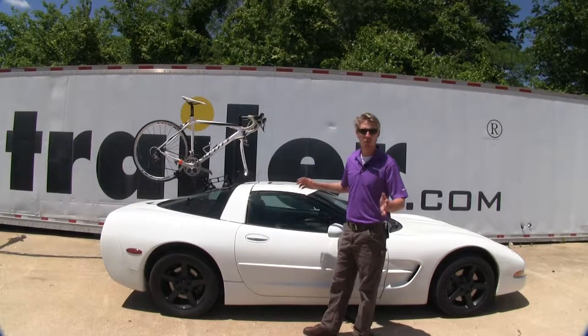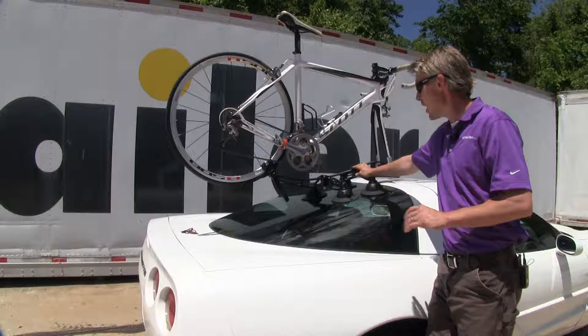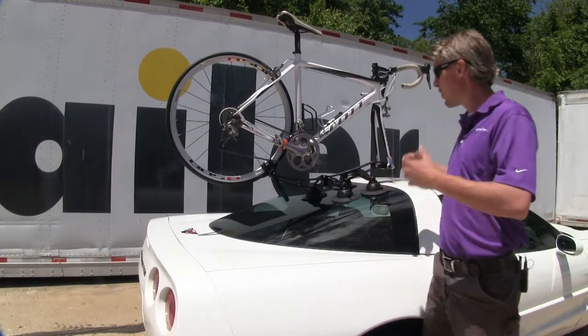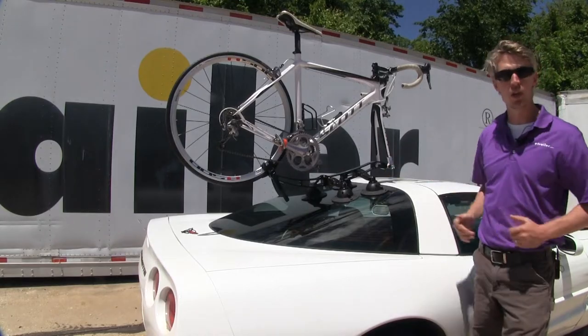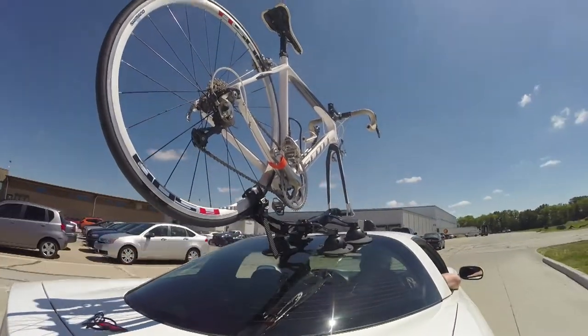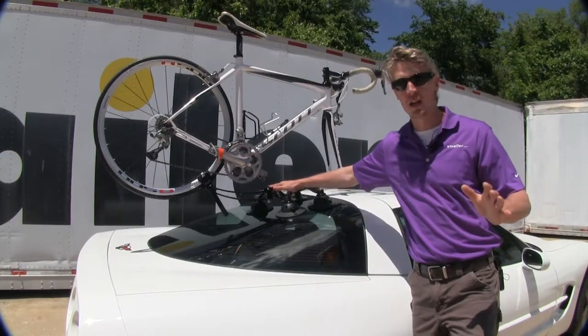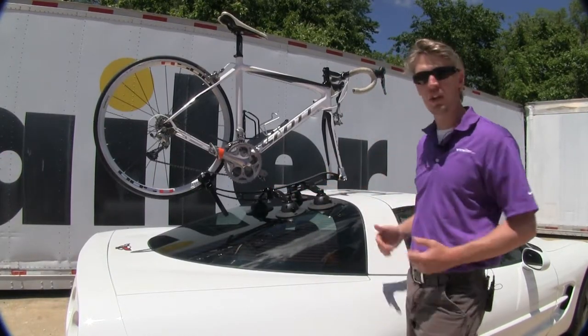Carry your road bike in style with the Sea Sucker Komodo. It's perfect for vehicles where you can't have a hitch or a roof rack, or where those would detract from the style of your vehicle. It's also going to save the expense of purchasing a roof rack or a trailer hitch. Its sleek design mimics that of a Komodo Dragon and it adds a real stylish accent to your vehicle.